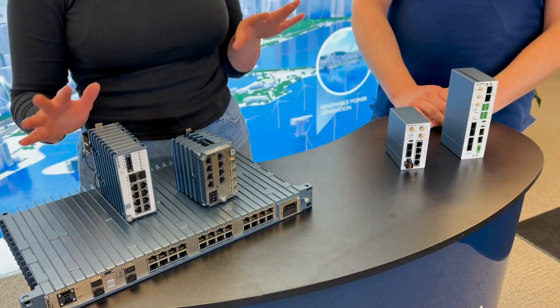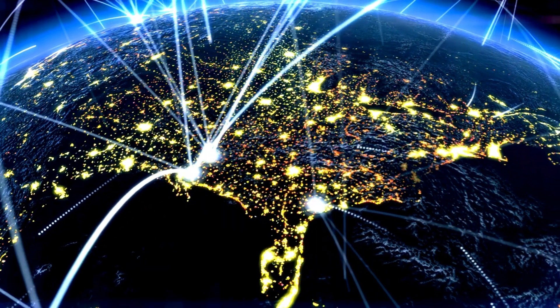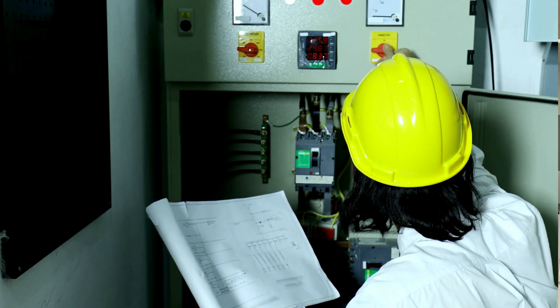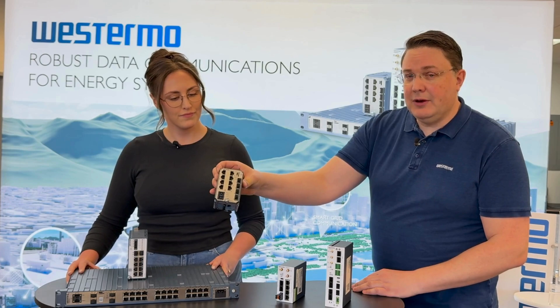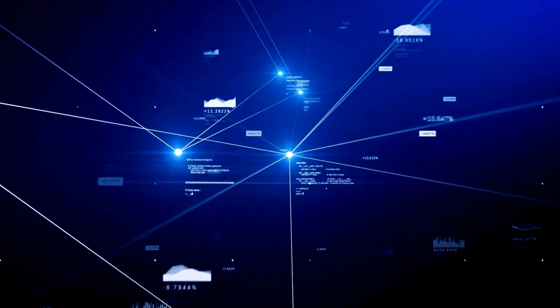They have some products that are specific to the application and they all kind of do slightly different things. But the baseline is communication, and the ruggedness of that. It depends a little bit if you're inside a cabinet where you have a rack mount unit like this one, or if you need something a little bit more slim. This is one of those switches in a slightly different architecture. So it all depends on what you're looking for.